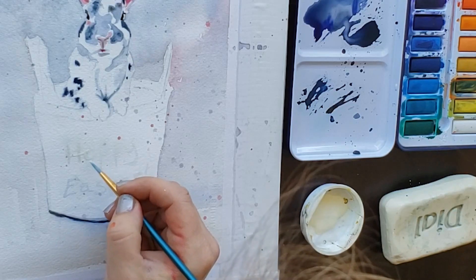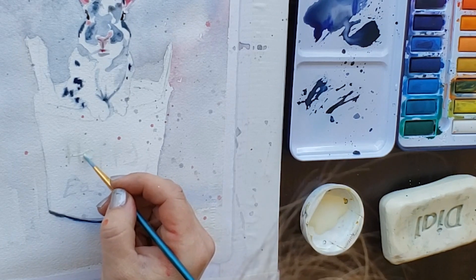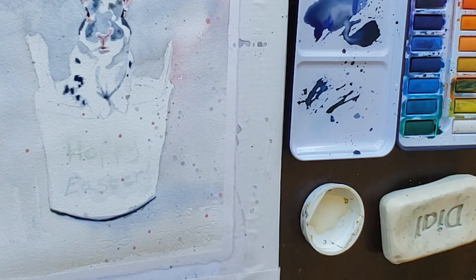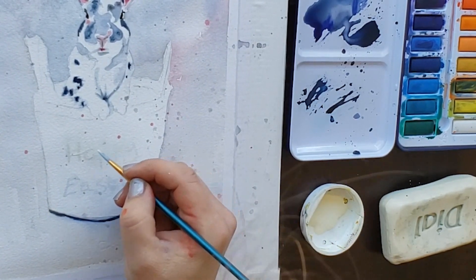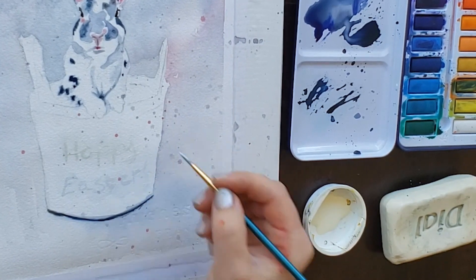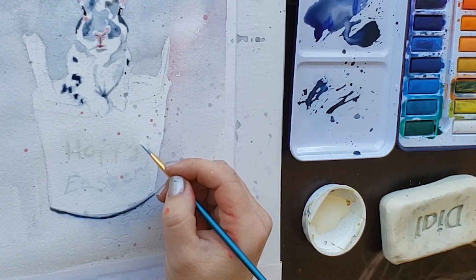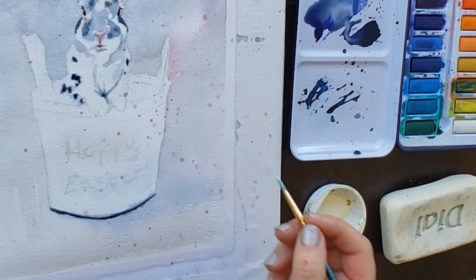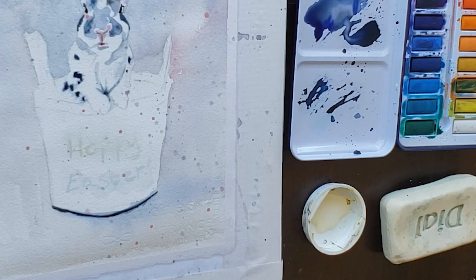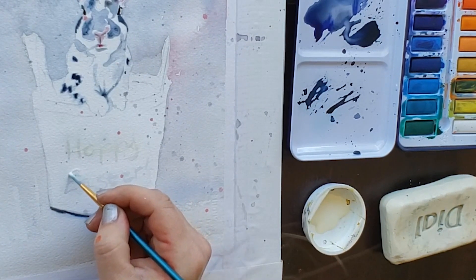You always want to let masking dry on your painting before you paint over it. I went online and just found some nice writing that already said 'Hoppy Easter' and looked at that writing to figure out how to do the script for this painting. Take your time and approach painting these letters as if you were painting anything else — look at the reference carefully and replicate what the reference tells you to do. When you see a thinner line, don't use as much pressure.